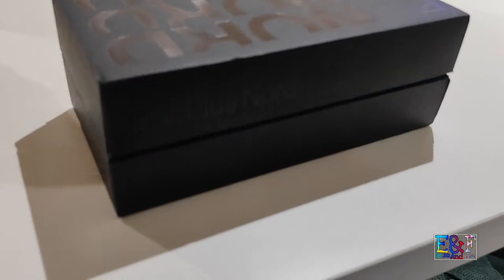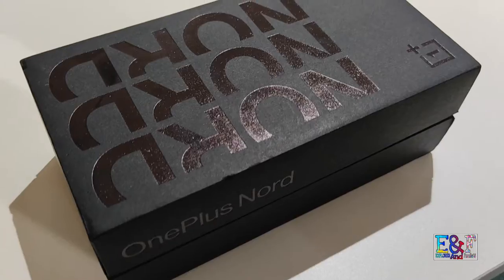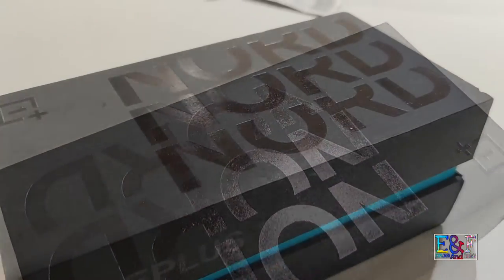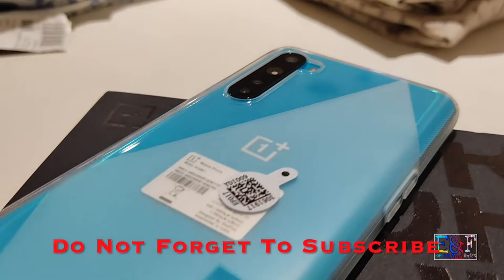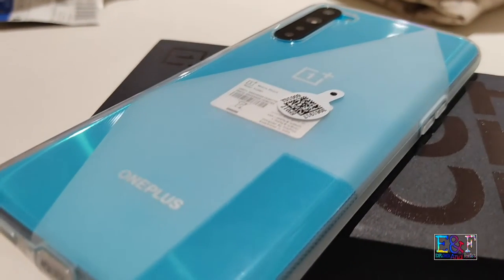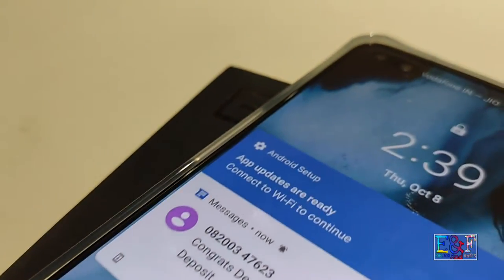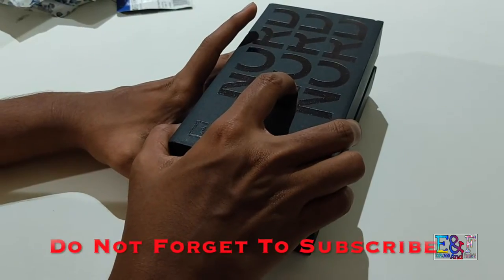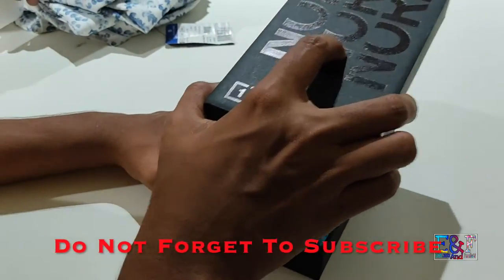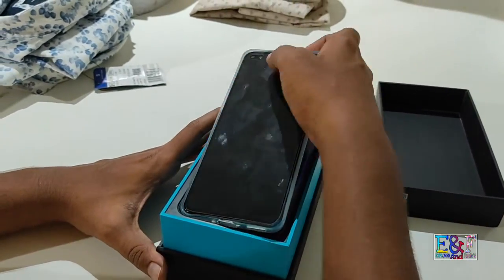Hello YouTube, welcome back to my channel. I'm Abhijit Patil and you are watching Explorer and Footage. Today we have one of the best phones — OnePlus. Let's start its unboxing. When you open the box, the first thing you will experience is the mobile itself.